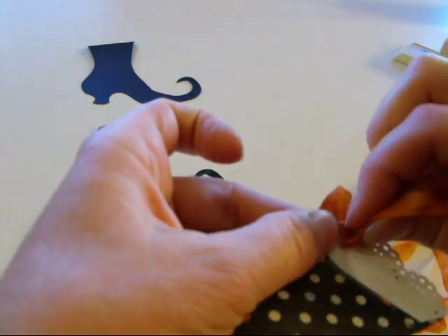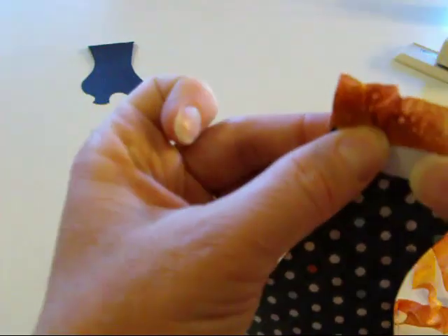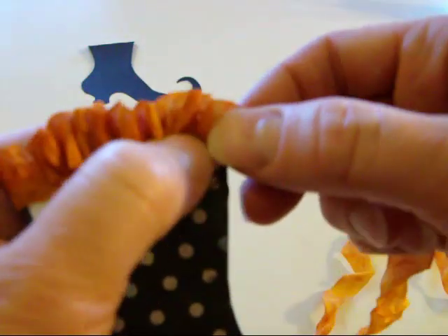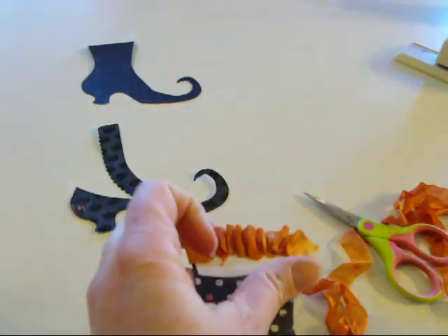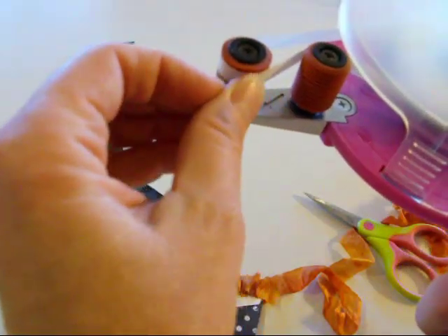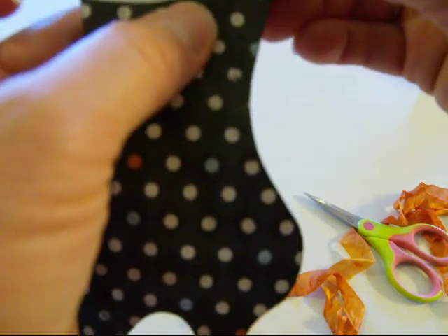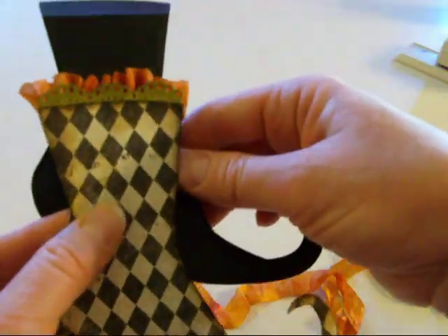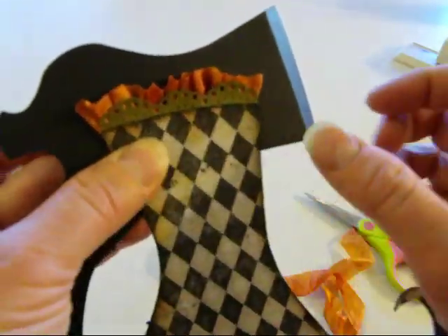Then I'm just going to gather it as I go. If you hold it up to the light you can kind of see where the background is. When you get to the end, turn it off, and just squeeze the trigger, roll it a little bit, and grab a little piece right there. So there's the front of the card — you can see the ribbon is all gathered and pretty. And I think this little punch added a fun touch to it.